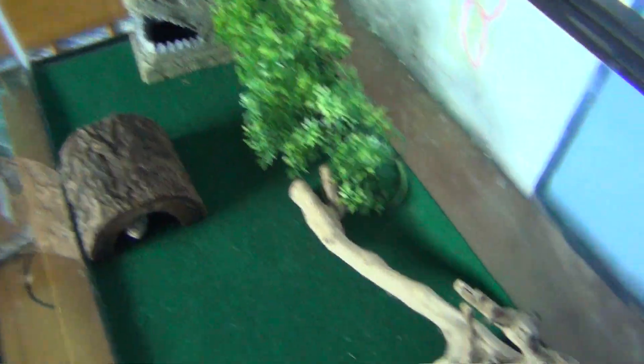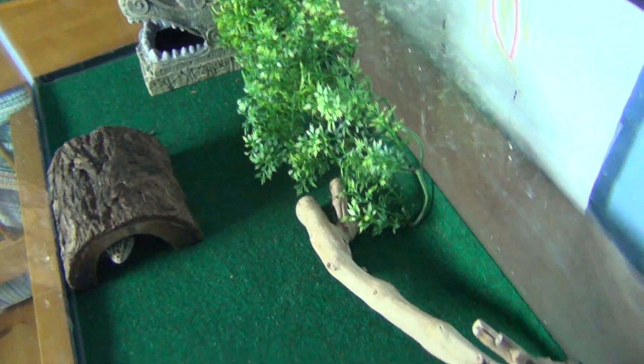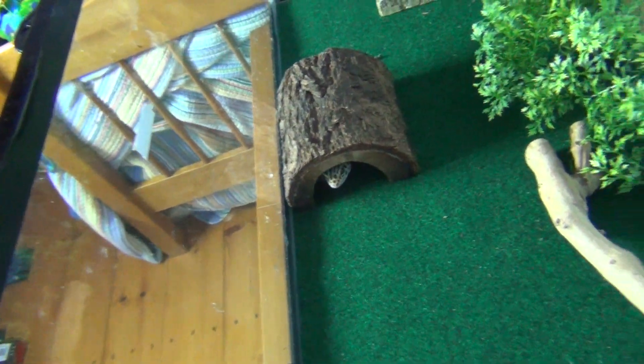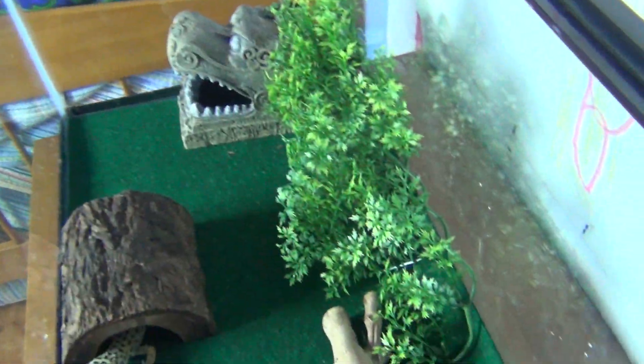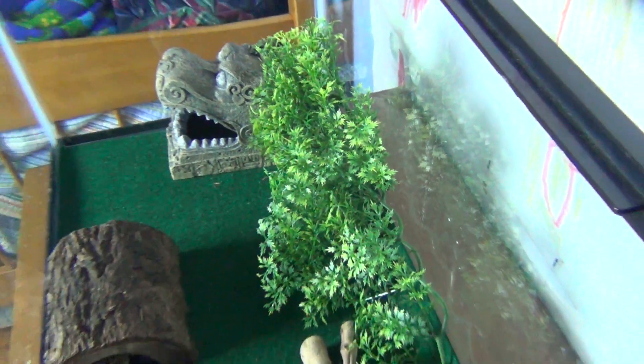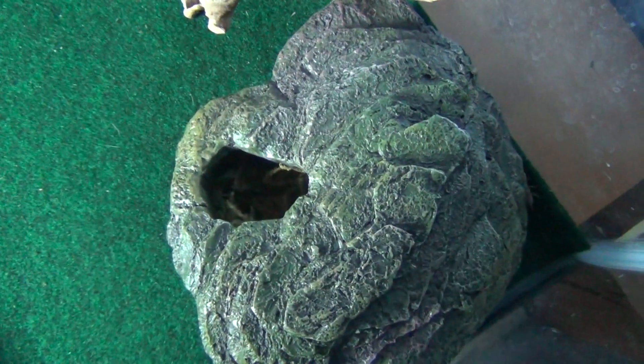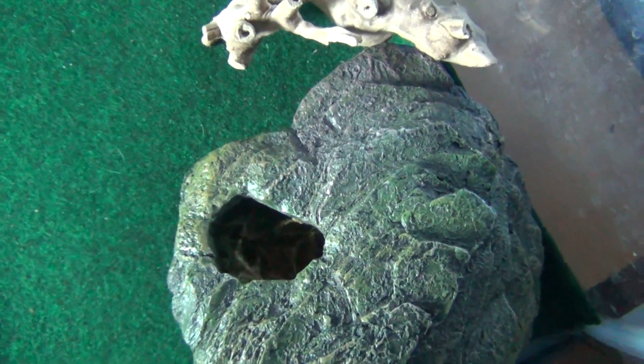Next, I put some fake plants and this little piece of driftwood — both are new. This hide, that, and that are new because I was getting kind of bored and I think Charles was too. This will be his cool side hide, warm side hide. He has some plants to climb in, which he usually really likes. And then the driftwood he can climb on and maybe get into that hide a little bit. His water will go right next to that hide.